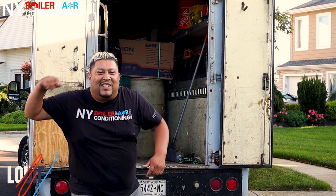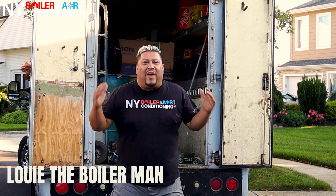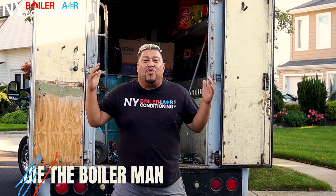What's going on mi gente, wepa! It's Louis DuPolome, your H-Rack Papi. That's right guys, we're here in Merrick, New York. That's right guys, we're getting ready to do a Navient installation.